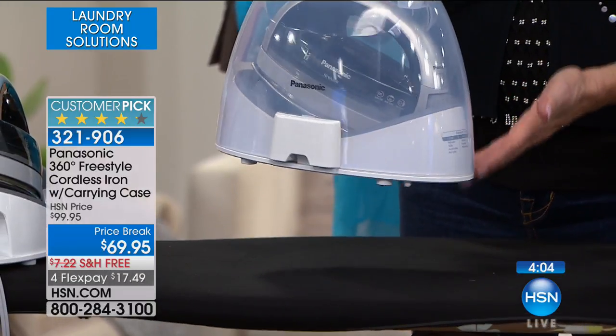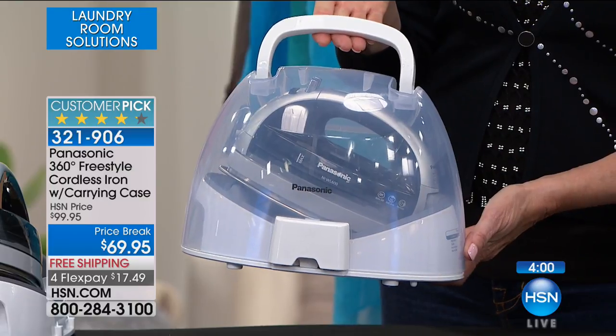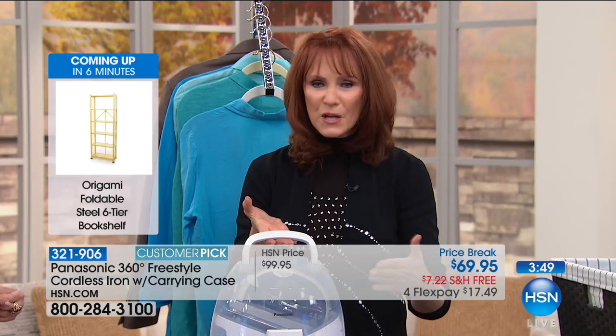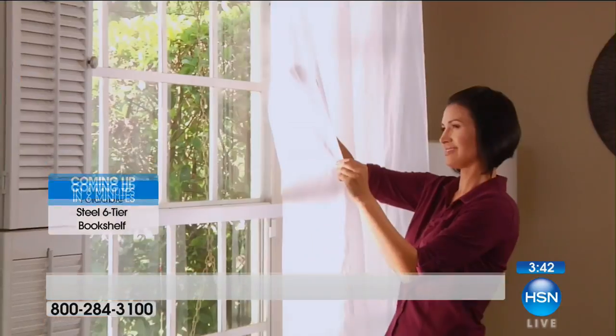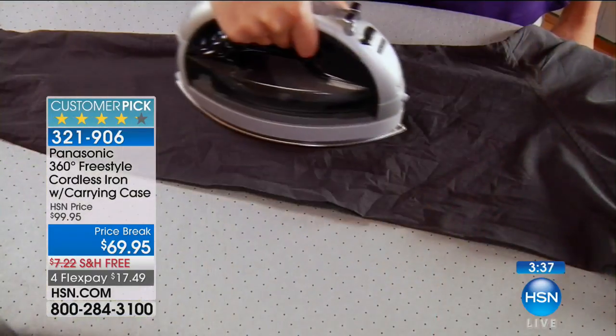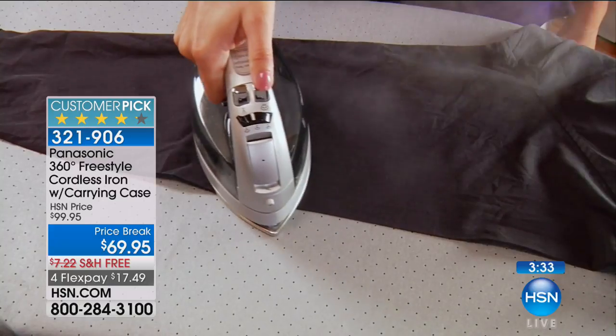Look at how Pinterest-pretty this is — if you have a fancy laundry room and you want to leave this out, it's gorgeous. And if you have a college student and they want to take it with them, if you're the recital mom, this is the one you want. You can touch up everybody's costumes before all the plays and recitals. And if you have a wedding coming up, I know you have to touch up all the dresses, all the bridesmaids' dresses. And it's a great gift if you have someone who sews or crafts in your life and you want to treat them to cordless technology that works.